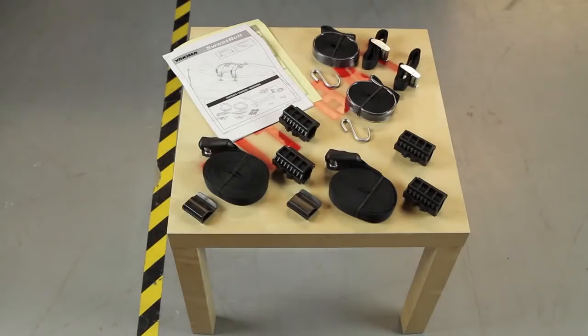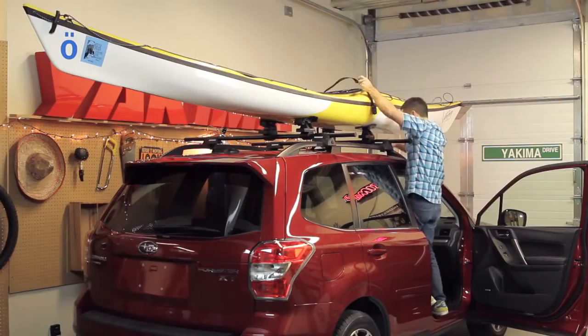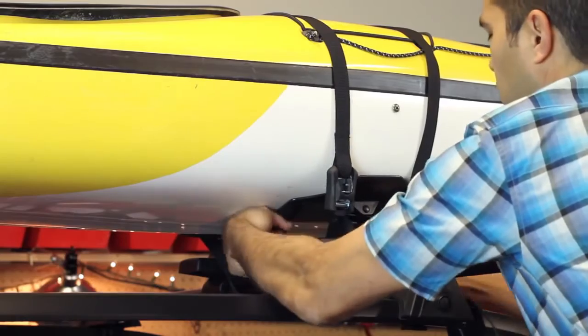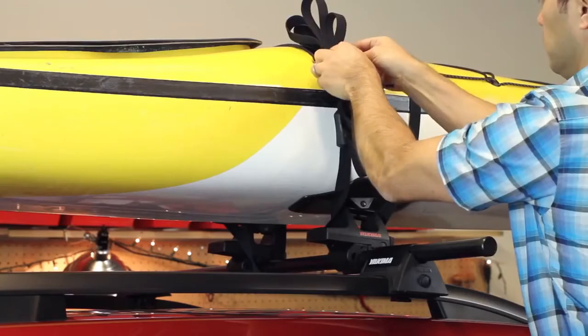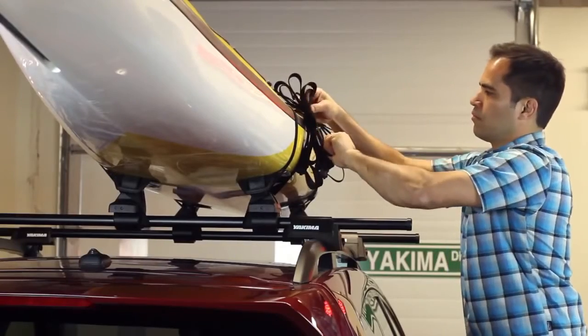The Sweet Roll comes with heavy duty straps to secure your boat to your rack. Wrap the strap around your crossbar, then bring the end with the buckle up and over the boat. Then feed the end without the buckle underneath the crossbar and inside the tower. Feed the strap through the buckle and tighten. Excess strap can be stored in the strap clip. Repeat this process on the other crossbar.